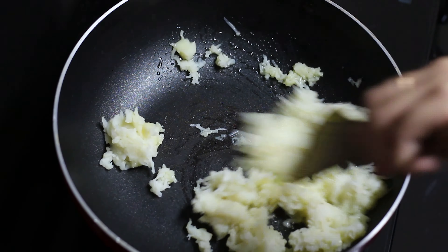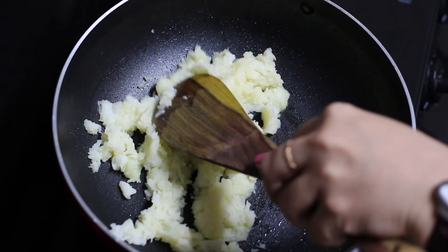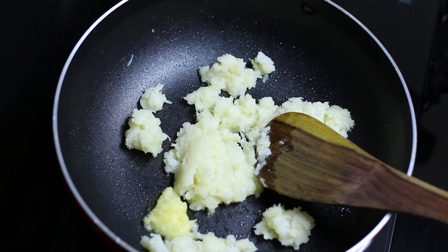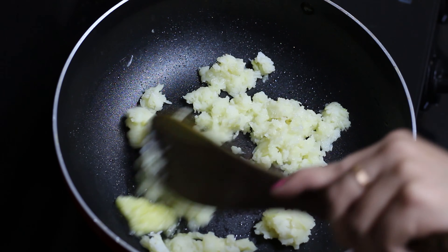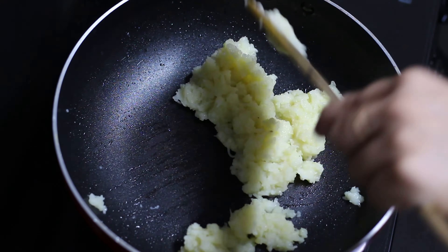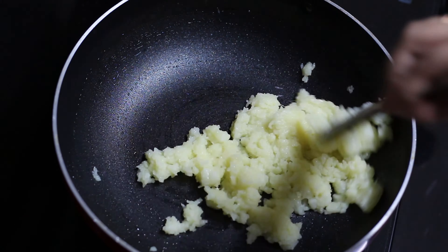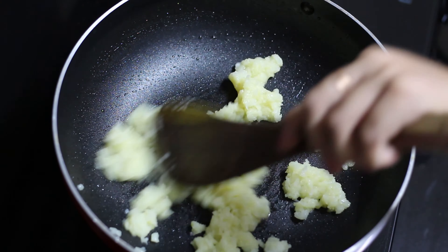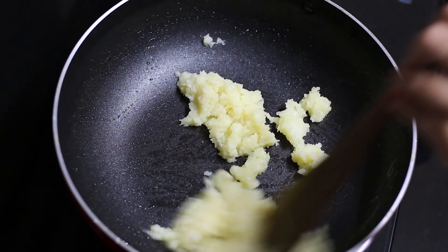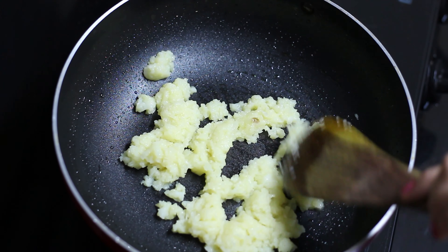I am going to grate the halwa. We will keep stirring it until it gets nicely done and the cooking gets started. We have cooked it well and it's going nicely.